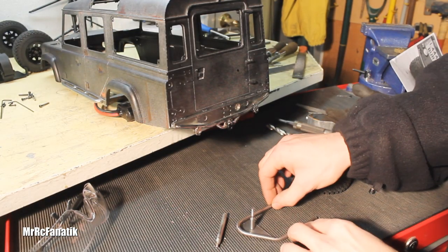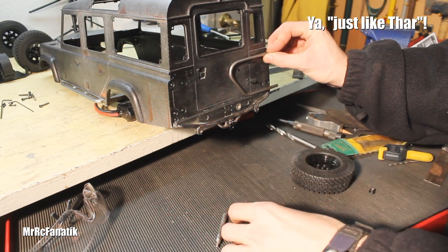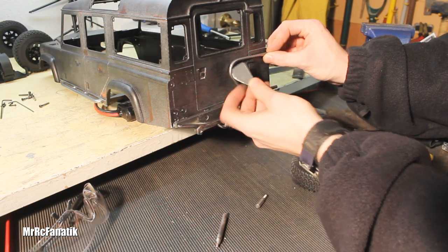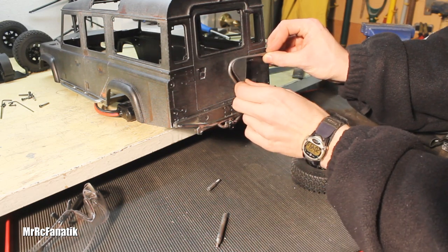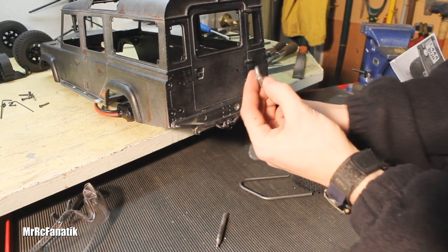I'm having to build a tire carrier, so this is the hoop which goes just like there. This is a piece of 16th inch steel that will be welded in like so, and then on to that will be welded this little part here.